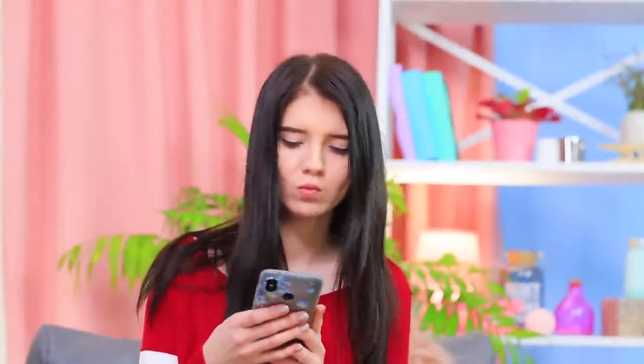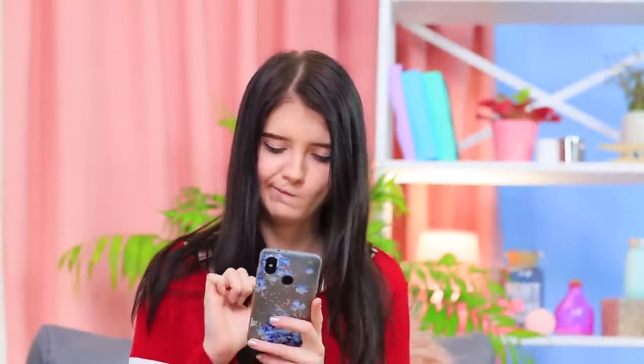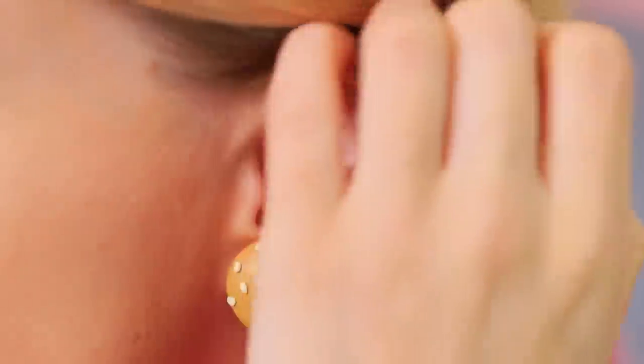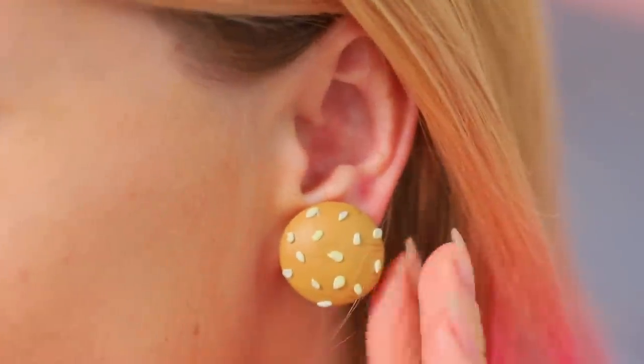Christy enjoys eating healthy since she's a fitness blogger. But for some reason, her vegetable posts don't get a lot of likes on social media. Blondie, the queen of burgers, knows the answer! Nowadays, regular photos of food aren't impressive at all. You need to shoot something striking — for example, earrings that look like juicy burgers!